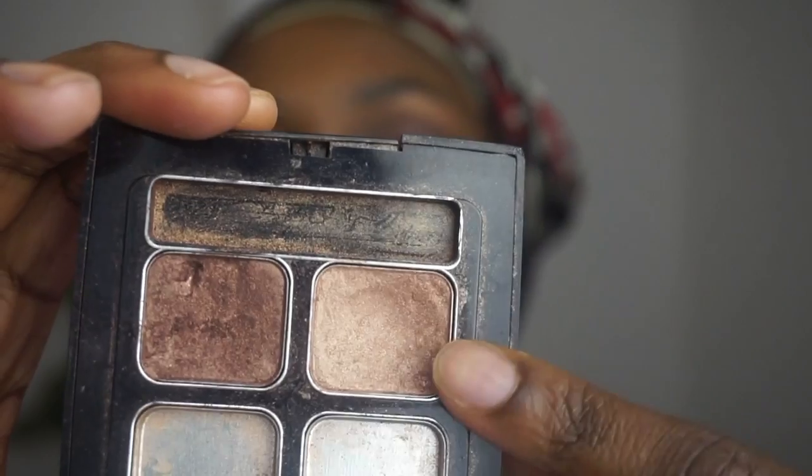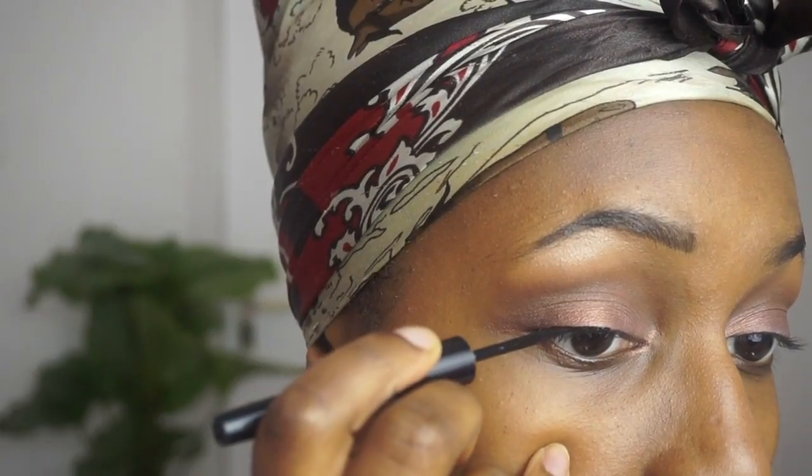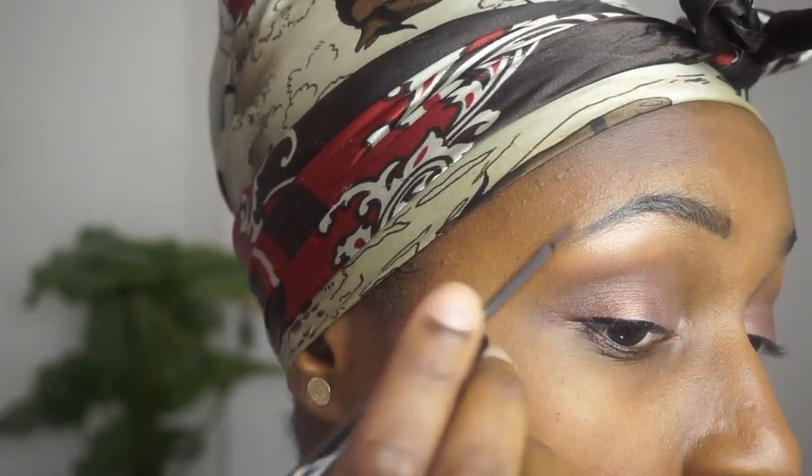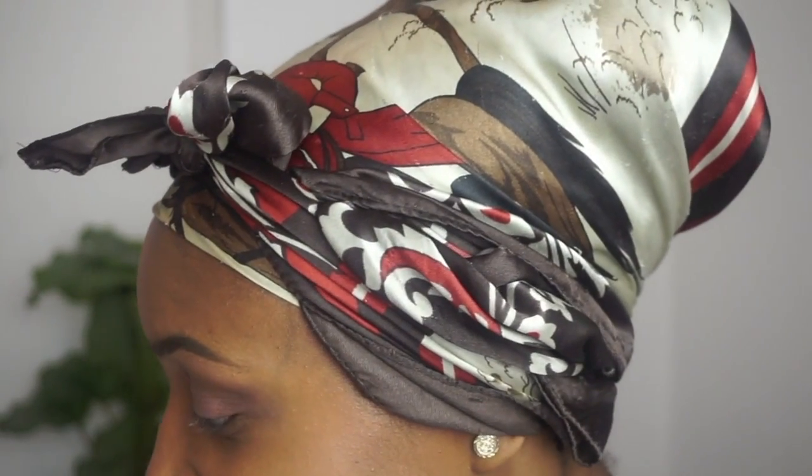Next I'm going in with a light color on the brow bone. This might be a little bit too shimmery for a 90s look, but I'm going with it. Now I'm going in with some eyeliner to give a little bit of shape to the eye — I find it easier to start in the middle. I did not mean for it to be this thick, that just happened, but I'll have to work with it.